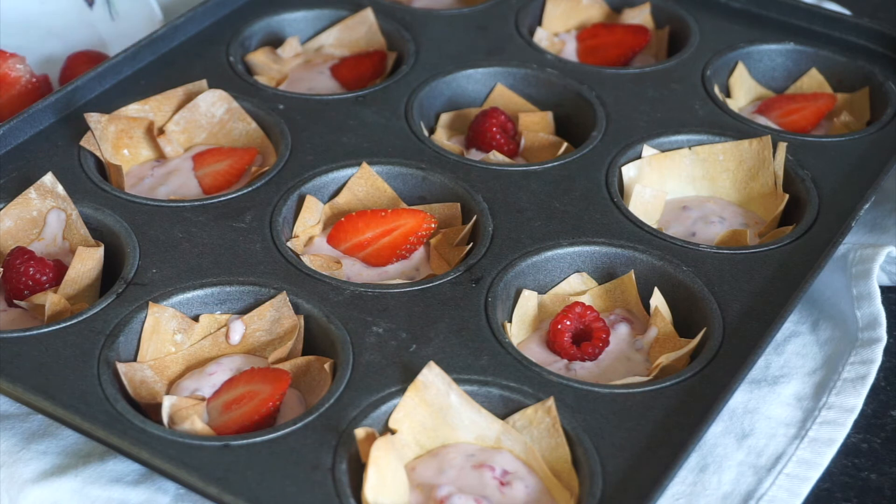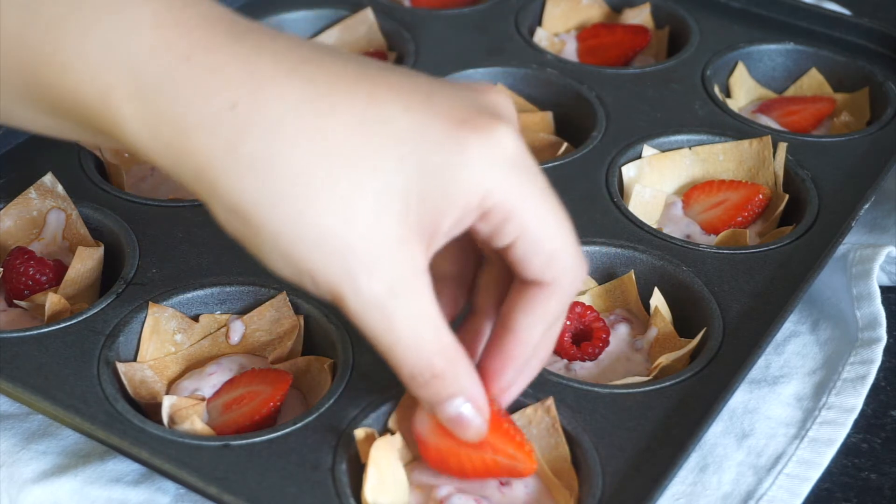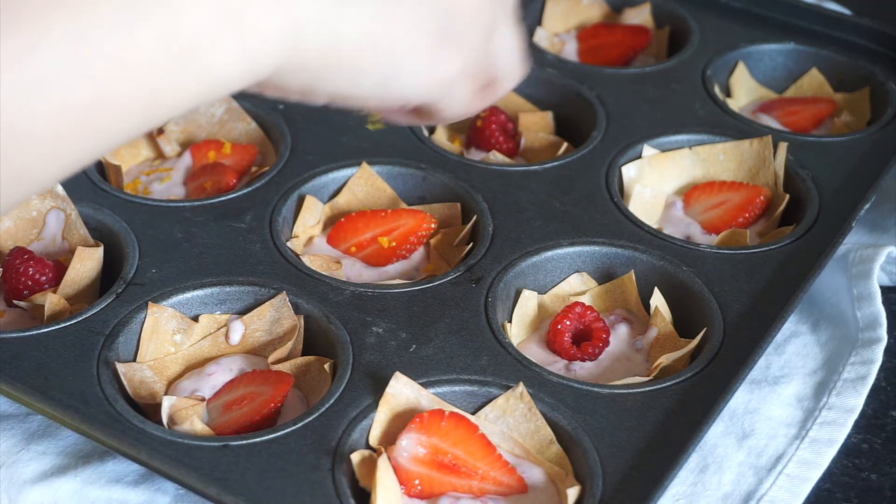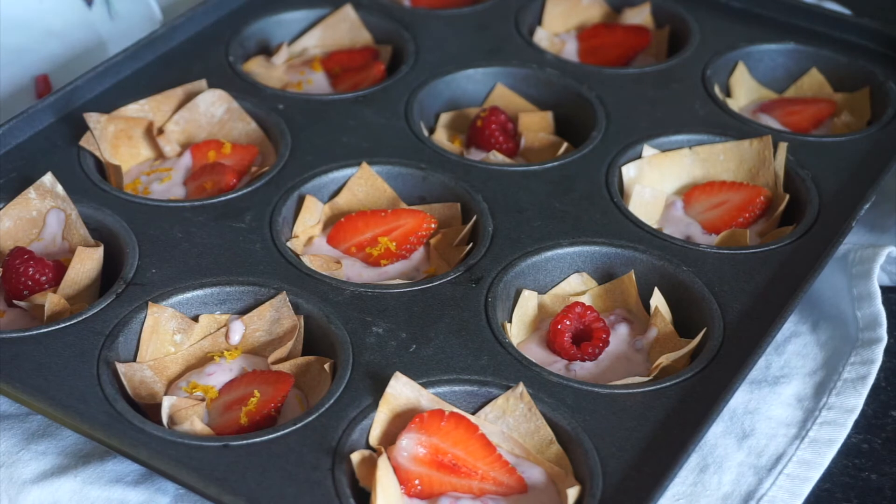Garnish with some fresh berries. Finish off with a light sprinkle of orange zest.